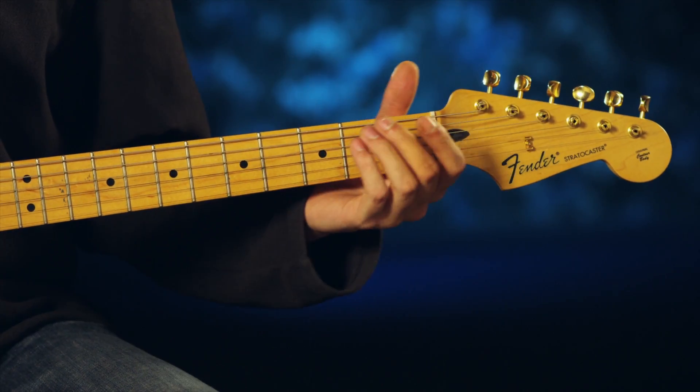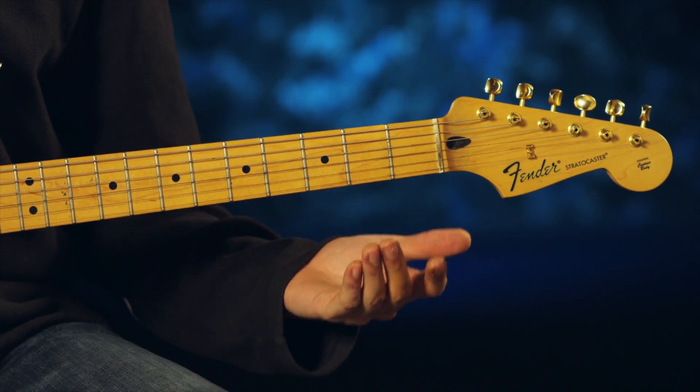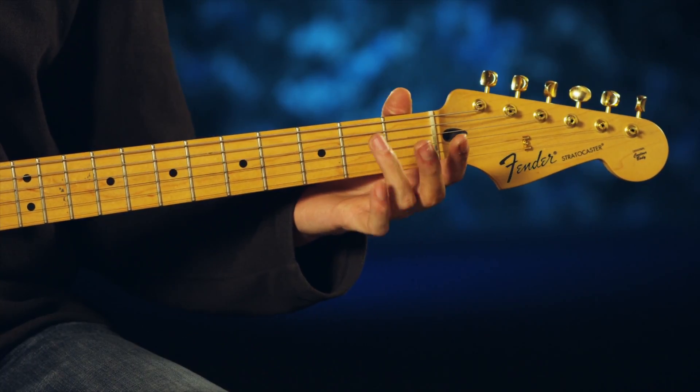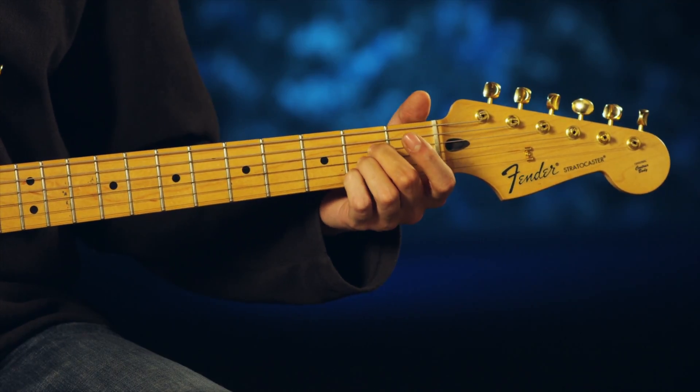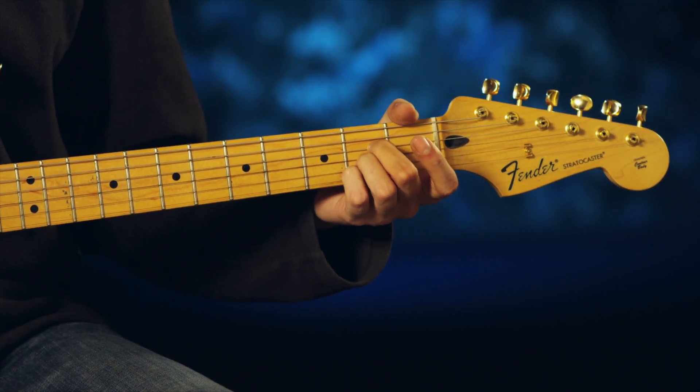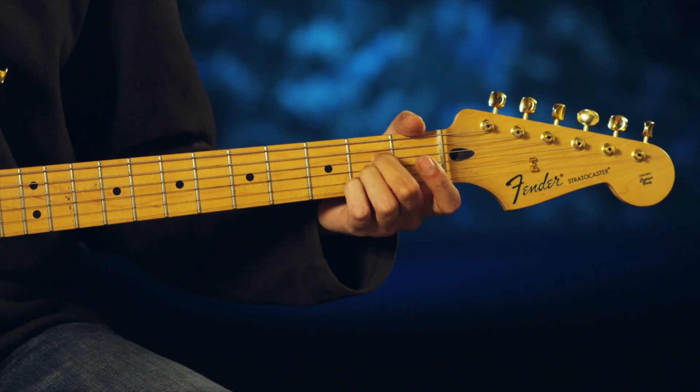The first open chord we're going to show you here is A major. You're going to play it with your middle finger, ring finger, and pinky finger all on the second fret on your third, fourth, and fifth strings, and you're going to play your bottom five strings to make up that open A.